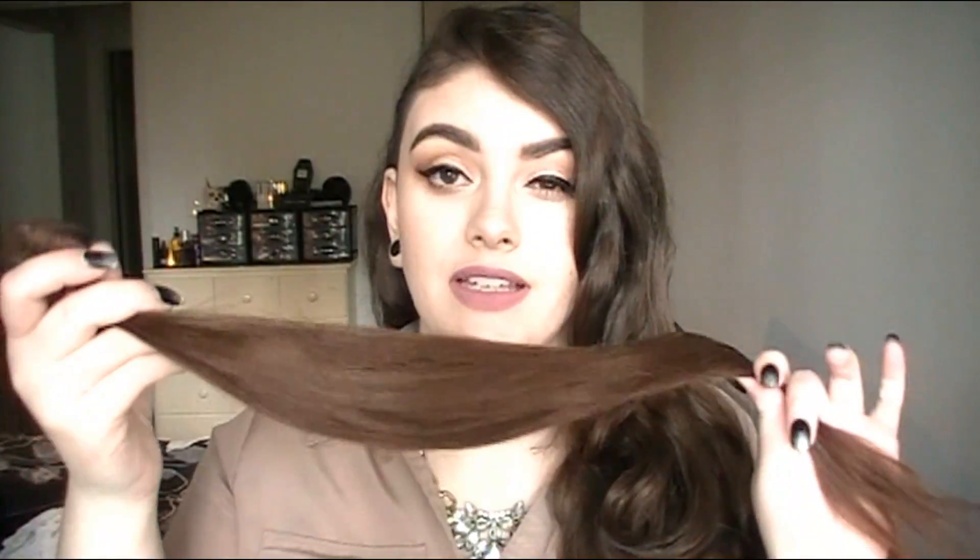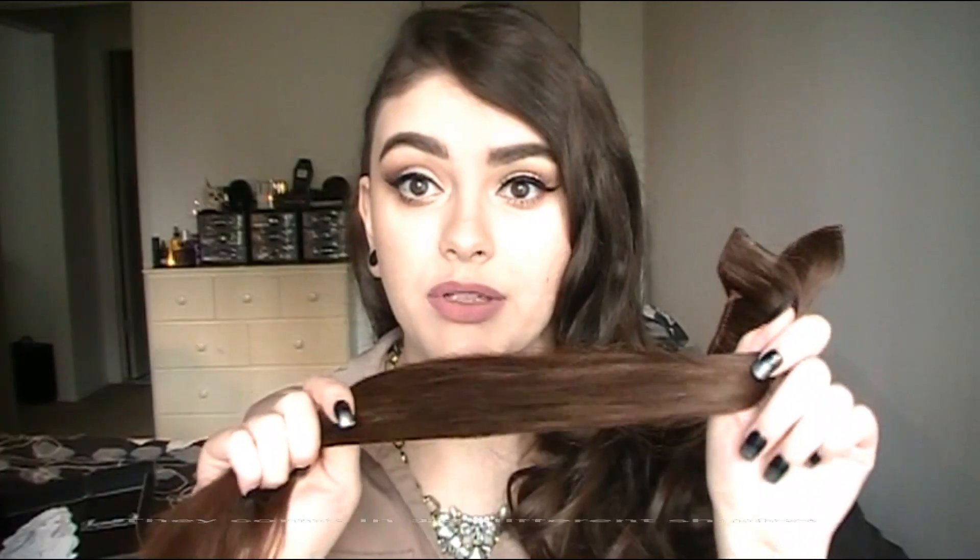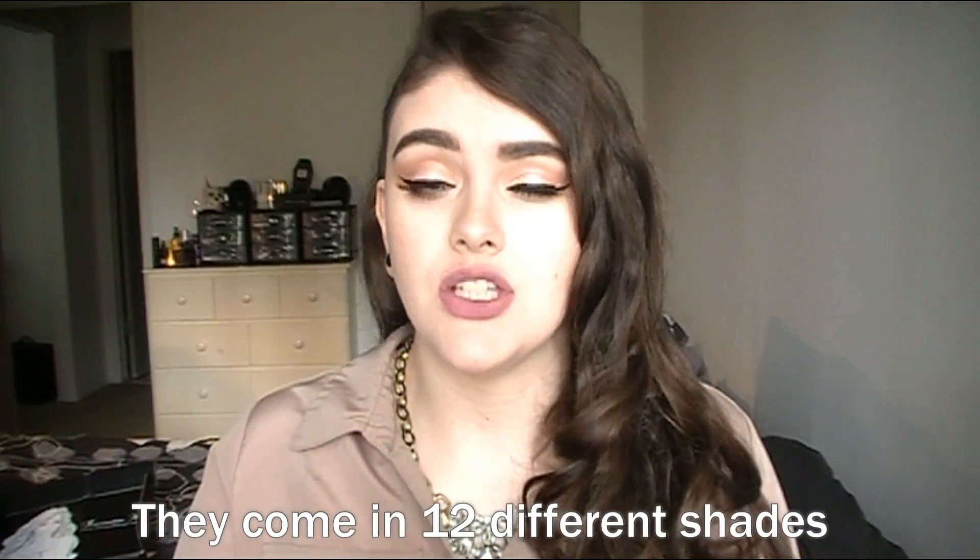I'm not wearing them right now but I am going to put them in. I want to be able to show you them before I put them in. The color I have is medium brown and I do have to say it is a really good match. These have a little bit more of a reddish tint to them, but once I put them in and blend it, it blends really nicely. I am very happy with the color match.